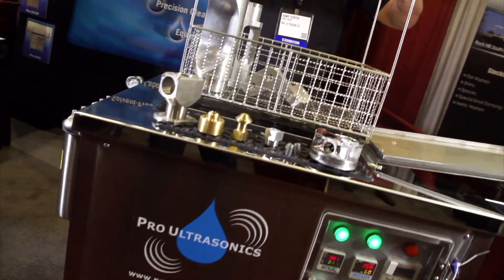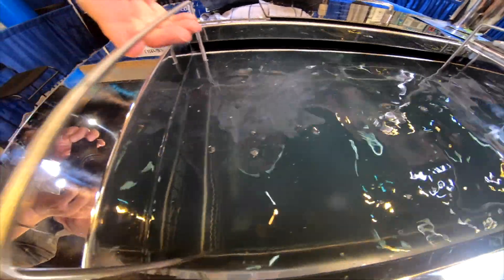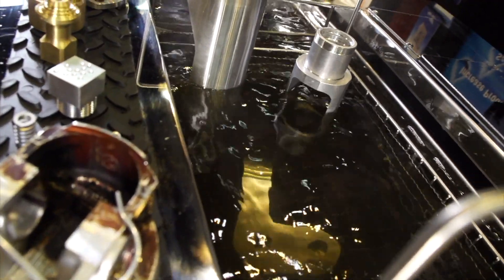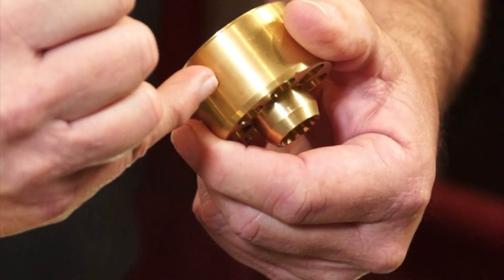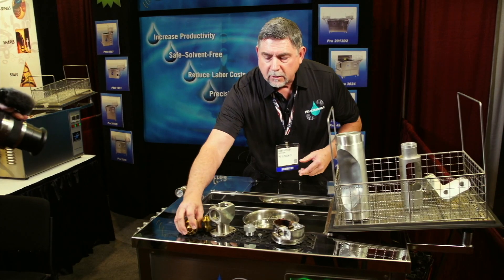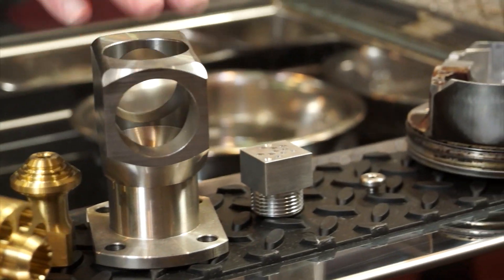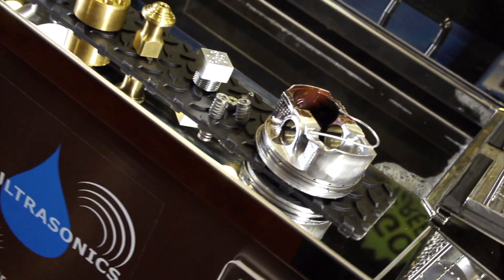Ultrasound uses a special frequency that creates microscopic bubbles in the solution. Those bubbles are full of energy, racing around and attacking a part from an infinite number of angles. We can cavitate right through the sidewall of a metal part, cleaning the interior surface. If there's a blind hole we can't get to, that energy transfers right through the sidewall, cleans inside, and comes back out.